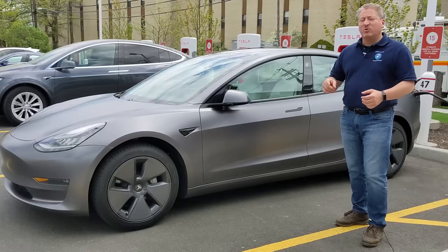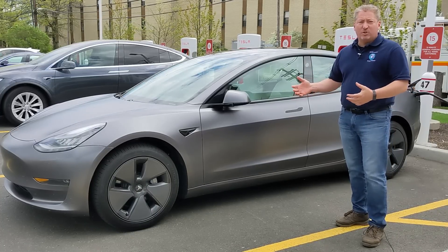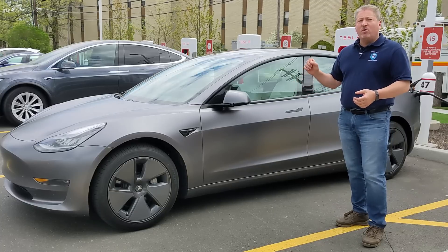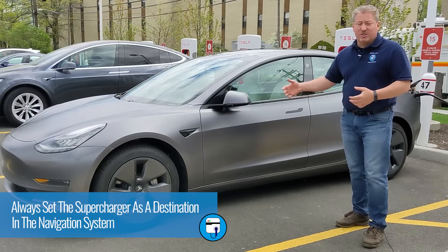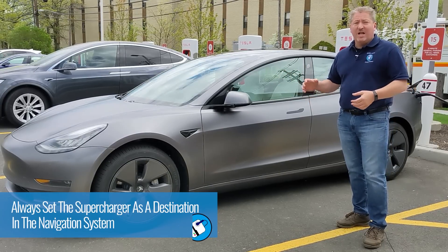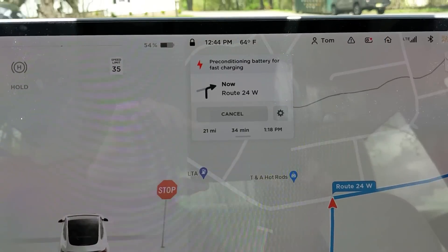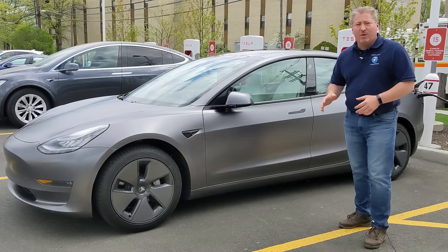I want to mention a couple of things about supercharging. If you want to get the maximum charge rate when you arrive at a Supercharger station, make sure you use the Supercharger destination in your navigation system. Enter it, because then the car knows it's going to a Supercharger station and it'll precondition the batteries — it'll warm them up so they can accept the maximum charge rate, or at least close to it.